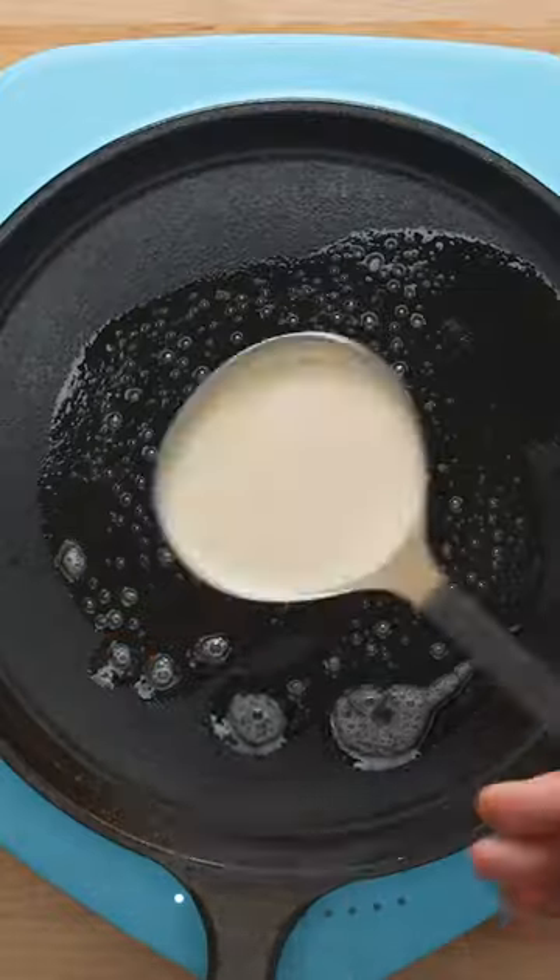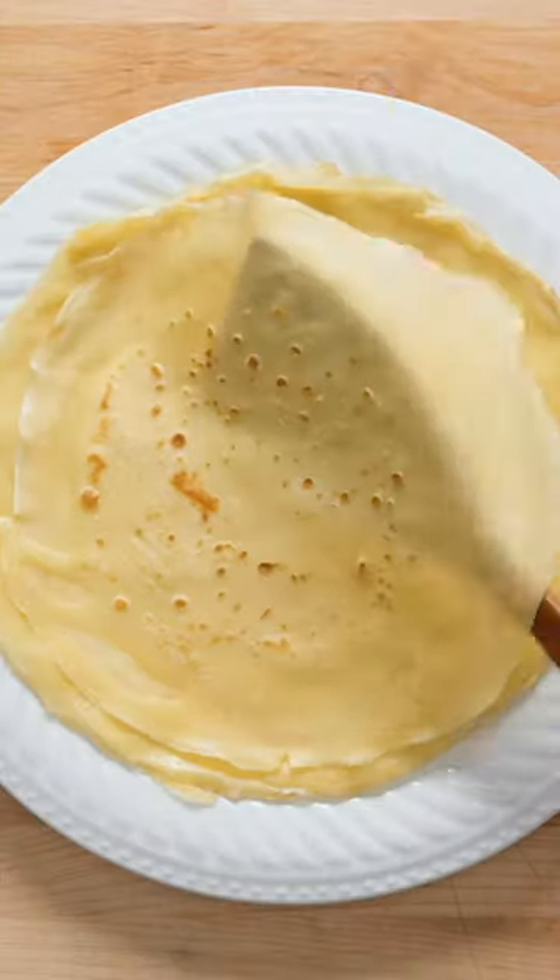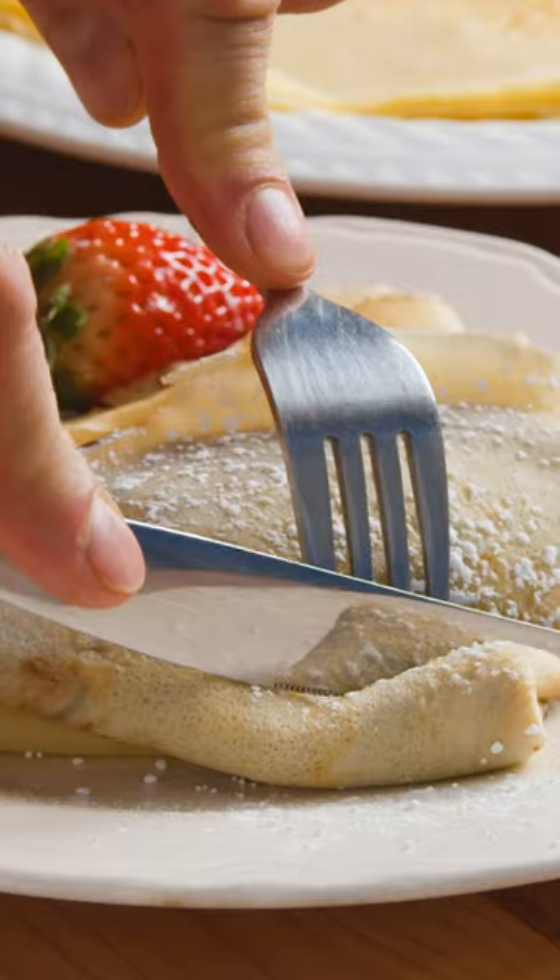Melt some butter over medium heat. Use a ladle to scoop a portion of the batter into the pan. Cook for about one minute, gently flip the crepe, and cook for about another minute on the other side. You're now ready to add any filling you like, and you're ready to serve.